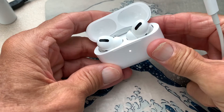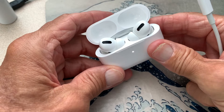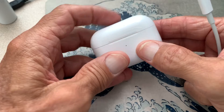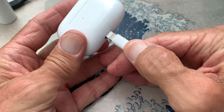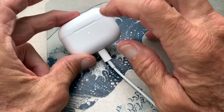These AirPods Pro — or AirPod Pros, whatever you want to call them — they come with a little bit of charge on them, but we need to charge them up. To charge them, just like where you charge your phone, you just put them right in there like that, boom.